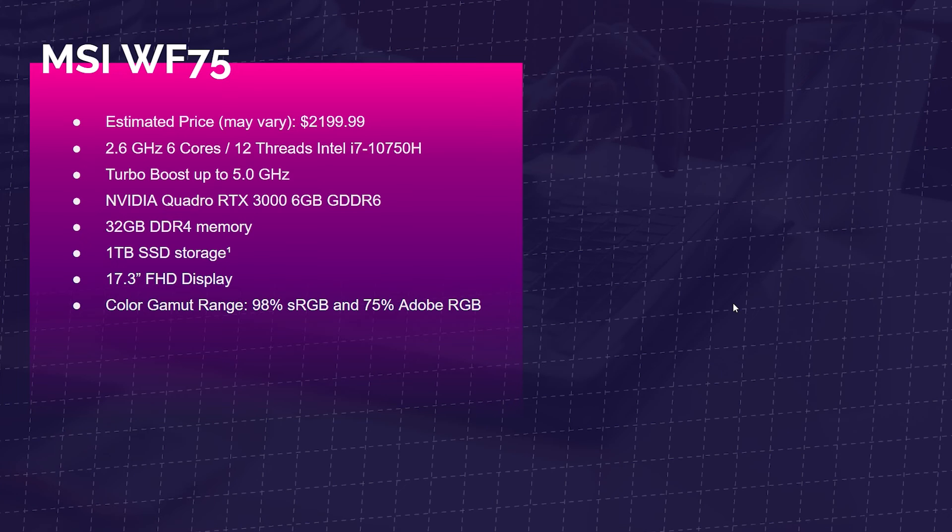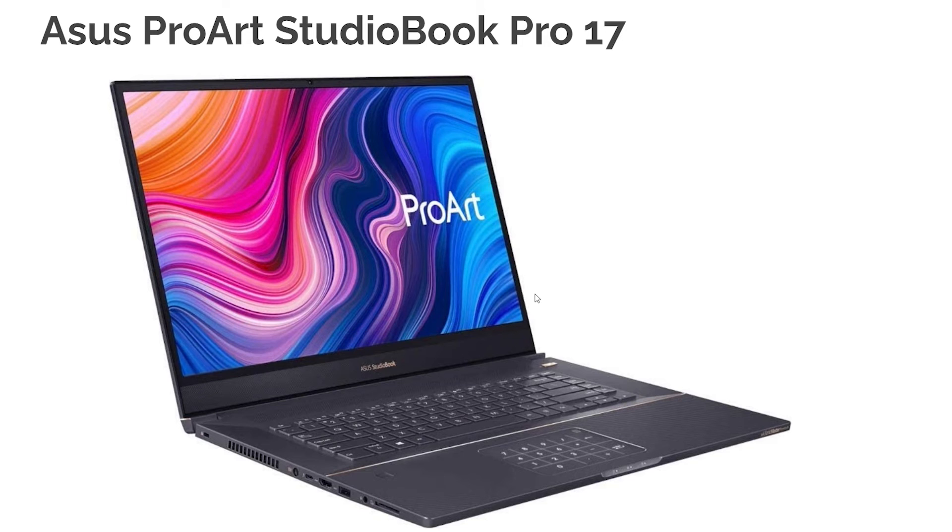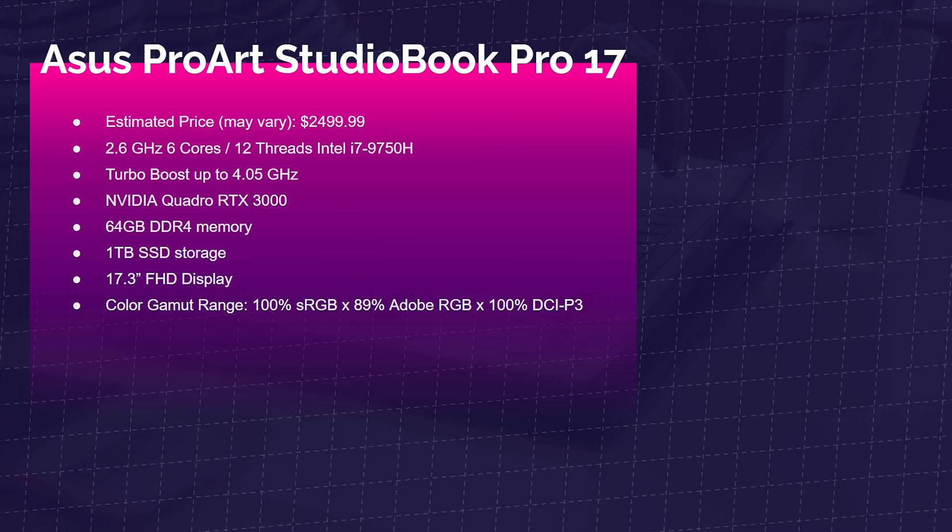Moving forward, the MSI WF75 is where you start getting into those NVIDIA Quadro RTX GPUs that SolidWorks really benefits from. It has the Intel i7-10750H, Quadro RTX 3000, 32GB of RAM, 1TB SSD, and a 17.3-inch full HD screen with 98% sRGB and 75% Adobe RGB. Next up is the Asus ProArt StudioBook Pro 17 — this was topping my personal benchmark charts. It comes with the i7-9750H, Quadro RTX 3000, 64GB of RAM, 1TB SSD, and a 17.3-inch screen with 100% sRGB, 89% Adobe RGB, and 100% DCI-P3.